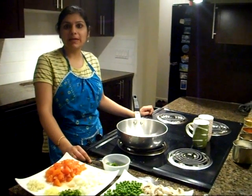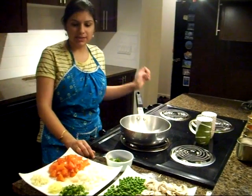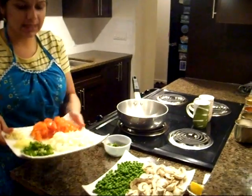Today I am making mushroom and peas in a tomato curry. So let's start with our basic ingredients.